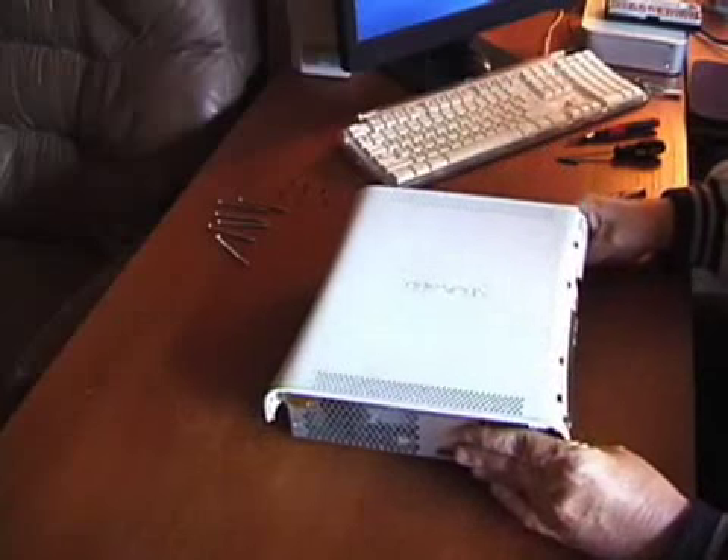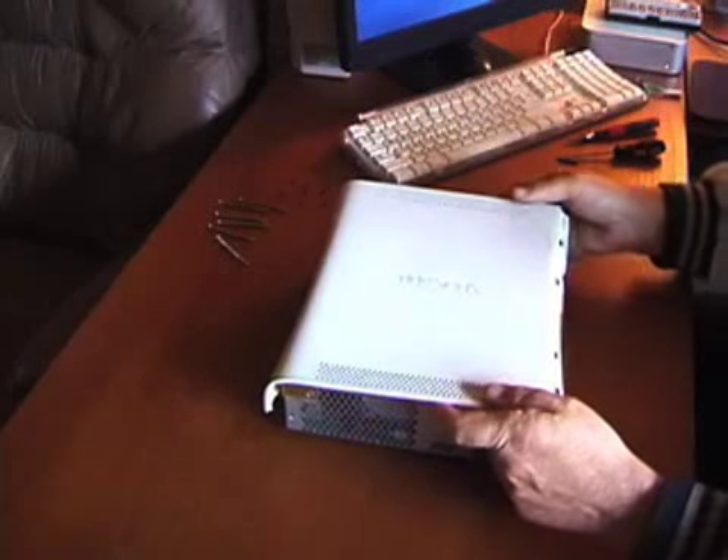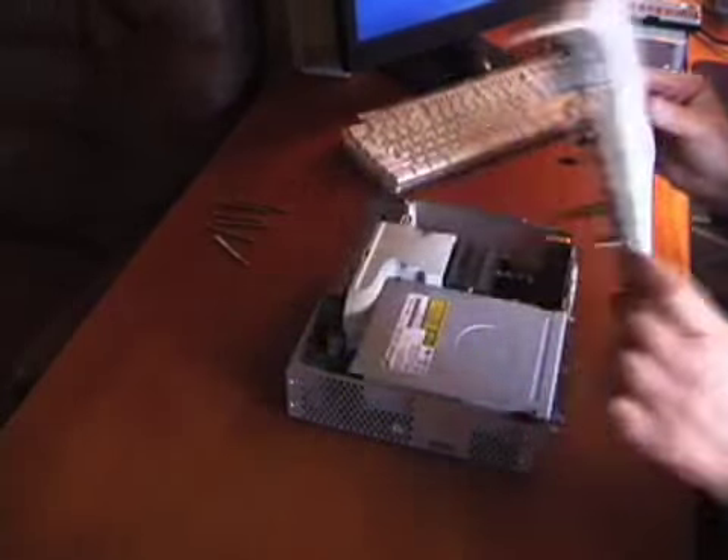Now let's carefully remove the top cover and set it aside.